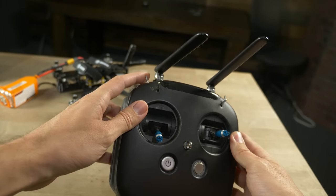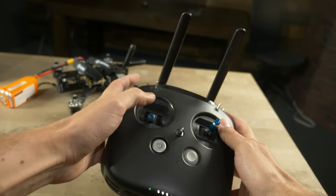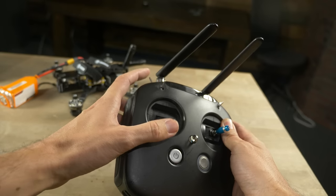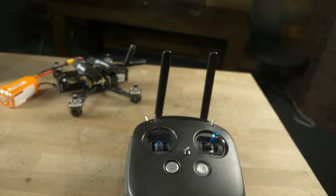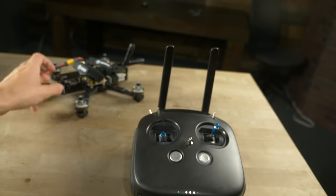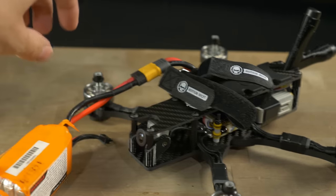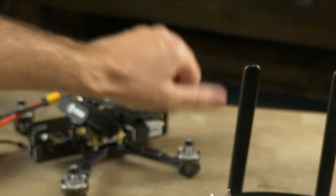If everything's looking good with the goggles, we're going to go ahead and test arm the quad. Now make sure the props are off — don't ever arm your quad for the first time with the props on. Grab your radio and make sure all of the switches are pushed away from you — this is the default position. To arm your quad, just flip the arm switch labeled SA all the way up. Since the props are off, you might hear the motors start to spool up a little bit — that's totally fine. Just disarm if they start to get too high. You can touch the motors and make sure they're spinning the right direction. The two front motors should be spinning inward toward the nose and the rear two motors should be spinning inward toward the tail. Just touch it lightly with your finger and make sure it feels like it's spinning the right way.